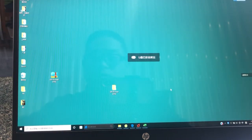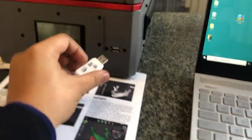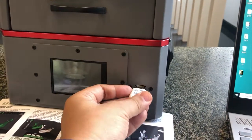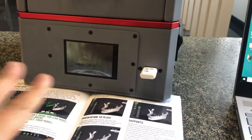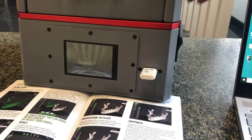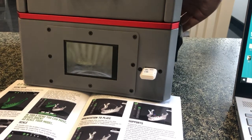Pull out the USB flash disk and insert it into the GR1. Make sure it's powered off, and then turn on the printer.